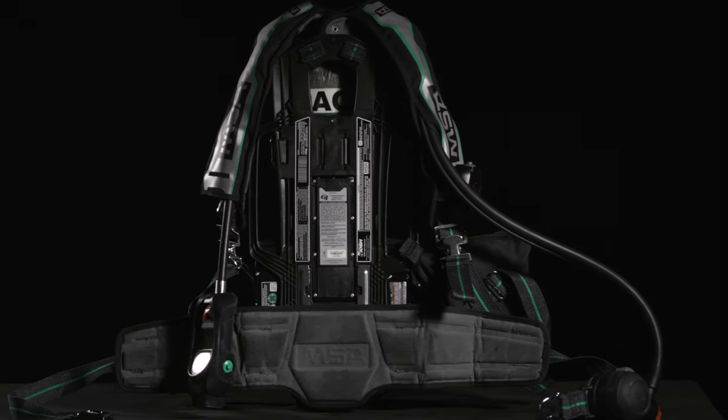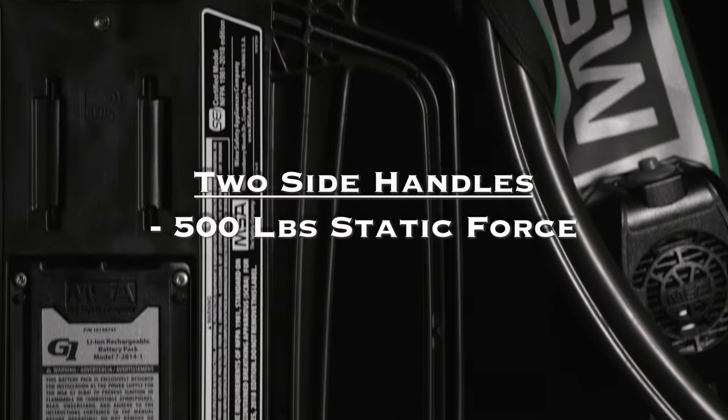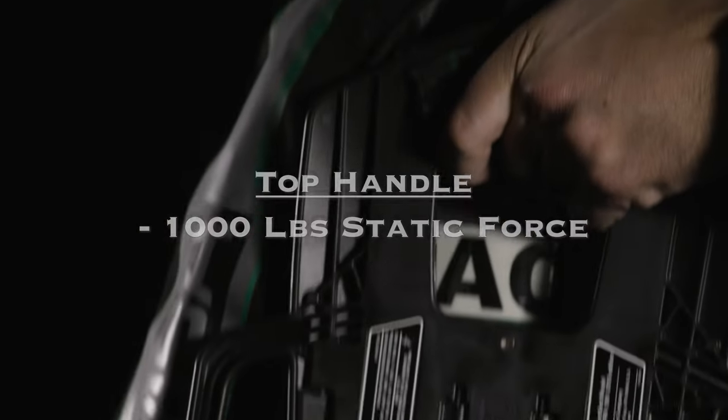The MSA-G1 SCBA's frame is equipped with three built-in carrying handles. The two side handles are rated at 500 pounds static force. The top handle is rated at 1,000 pounds static force.